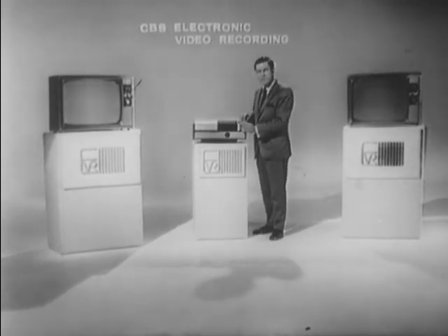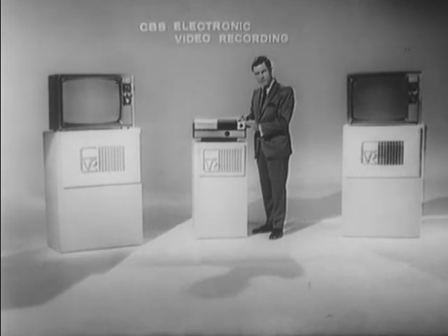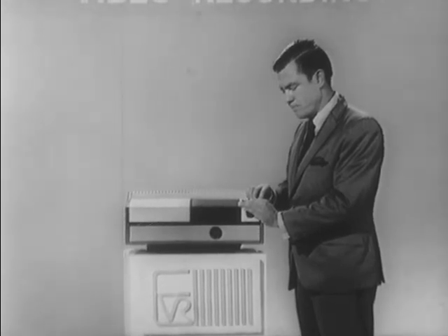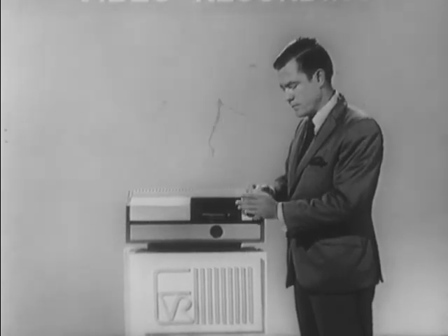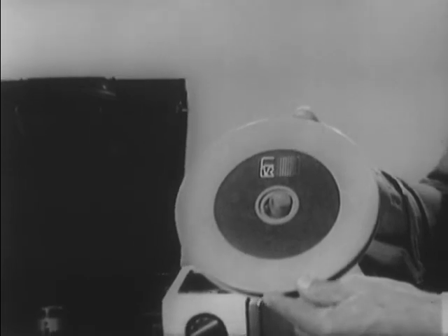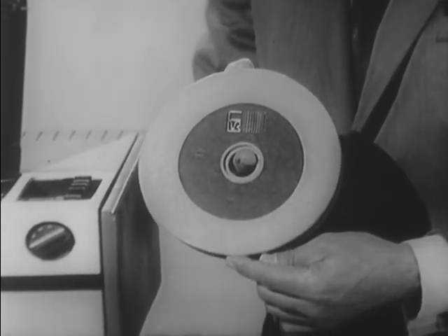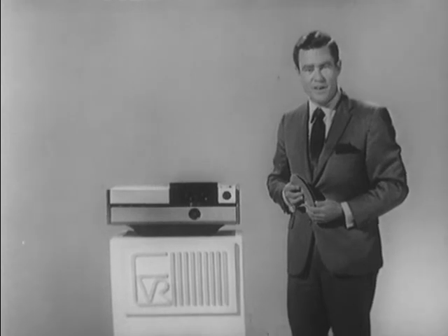In order to rewind our programming material, you never have to touch the product. You simply press the stop button and the rewind button — it is all done automatically within the EVR player. You simply open up the lid, reach into the well, and remove the EVR cartridge. Completely sealed and ready for library use. EVR offers you the complete freedom of choice: viewing what you want, when you want it, and as often as you like.